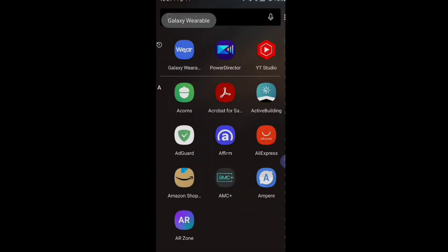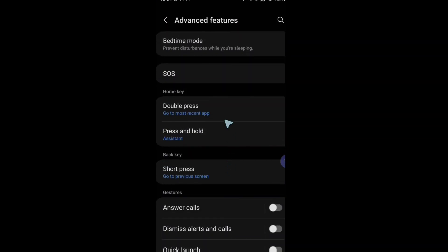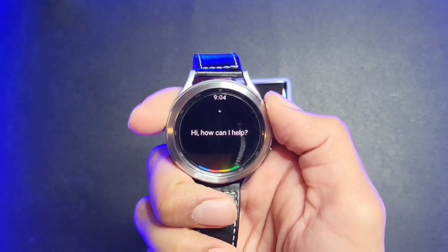On our phones, we're going to open up the Galaxy Wear app, then open up Settings, and scroll down to Advanced Features. From here we can control how we use our Home and Back keys. I want to assign Google Assistant to activate whenever I press and hold my Home key, so I'm just going to tap on that and you should see the option for Assistant. Now you should be able to launch Google Assistant on your Galaxy Watch 4 by holding down the Home key.